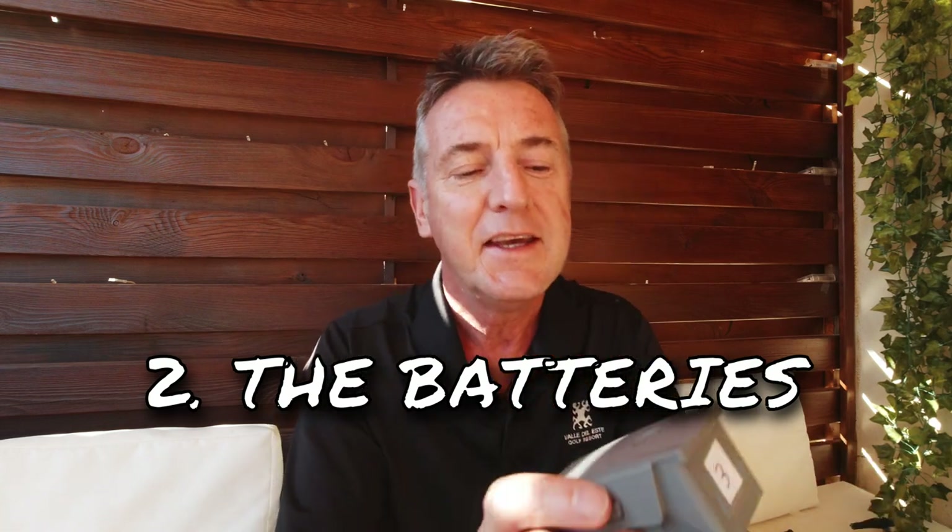Next we have the batteries - there are loads of questions about these. First, when you get a brand new battery you need to charge it separately and individually; don't use the three-charger hub initially. To check how much charge it has, press the button once - there are four lights, each light representing 25%. It takes about an hour and a half to fully charge. Flight time is about 30 minutes, so with the fly more combo and three batteries you've got up to about an hour and a half of flying.